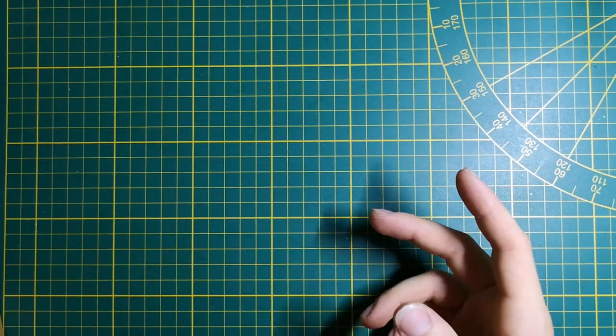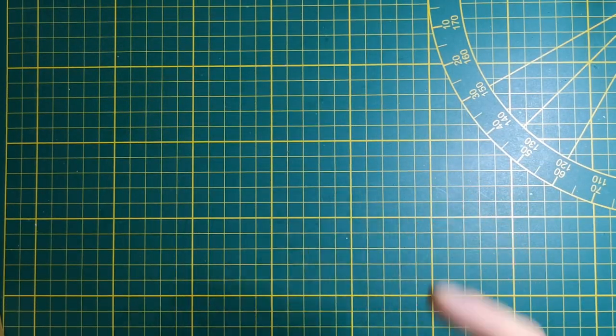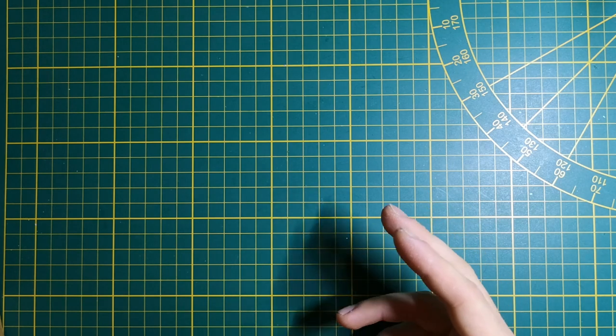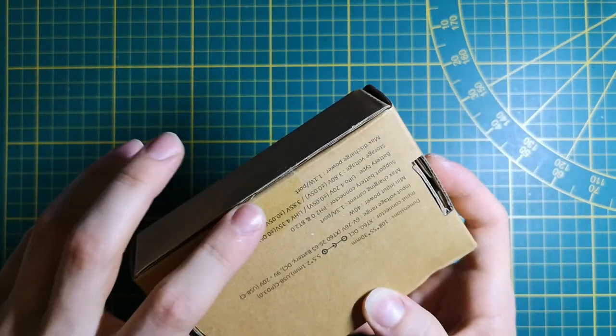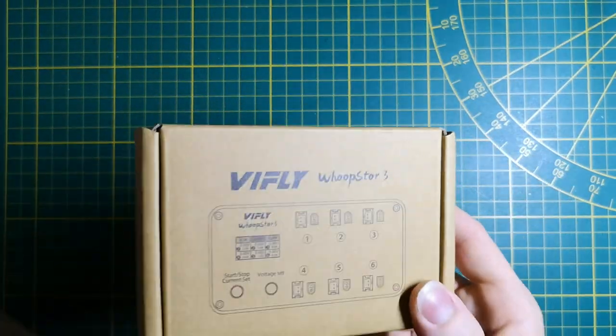Hello pilots, it's Grax here and in this video I will show you the latest and greatest 1S LiPo charger and discharger for our tiny whoops, which is the brand new VFly Whoop Store 3. Stay tuned.